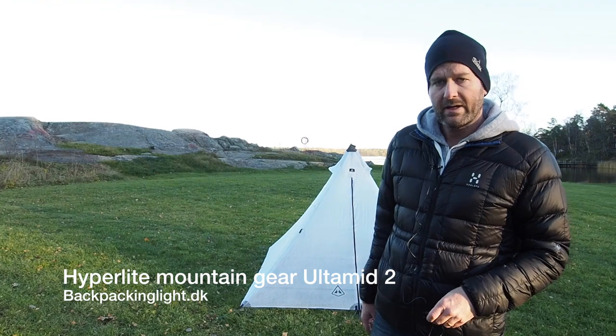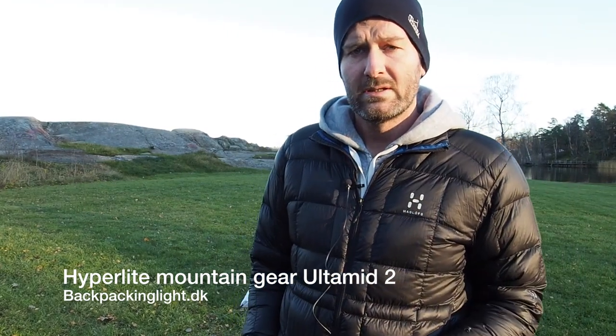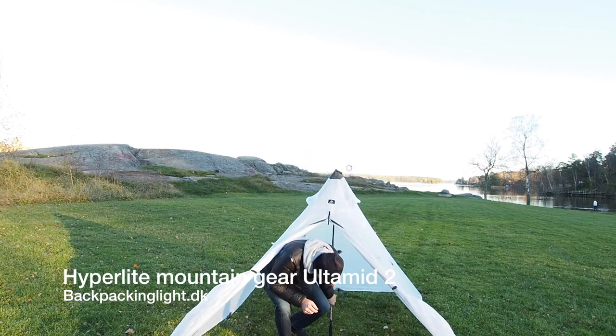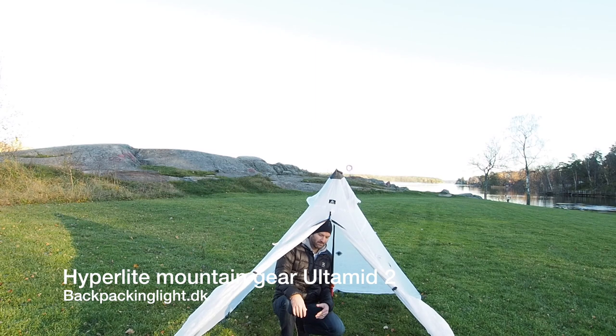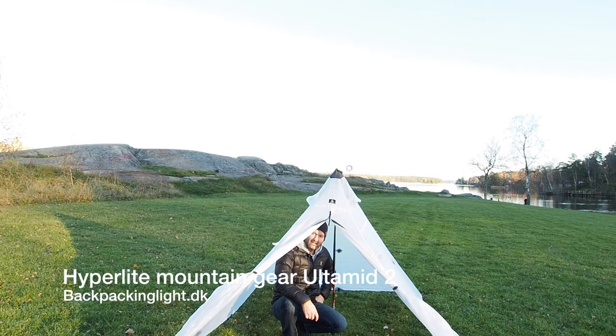I'll go ahead and show the inside of the Ultimed 2 and give an idea of how big it is. Compare it with some of the other shelters I've shown on the video, and I'm pretty much cramping down while sitting. This one, you can see I'm sitting with my legs folded underneath me — yeah, you get an idea of the size.